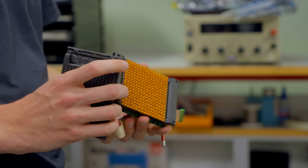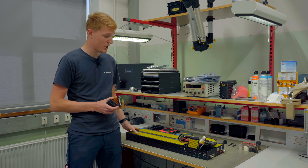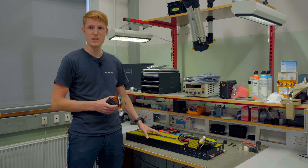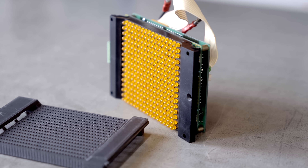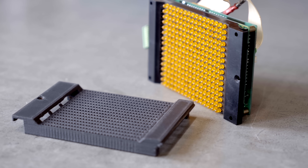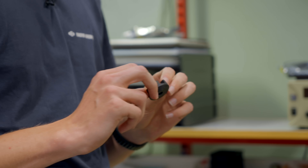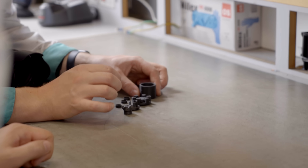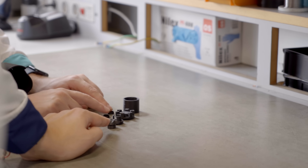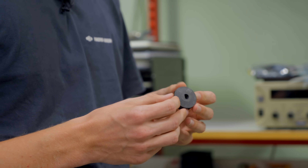We also have a diode matrix for the IC3 train info displays, where we can't buy the diode matrix anymore, so we have created a new version. Then we have printed a stronger gear for the oil burner ventilation on the IC4 train. The original part was very bad in the joint, so we have actually made a stronger version.